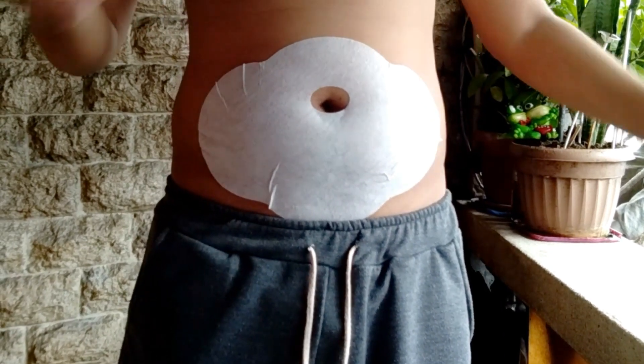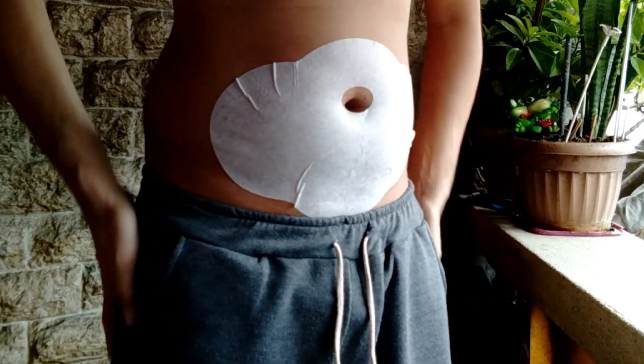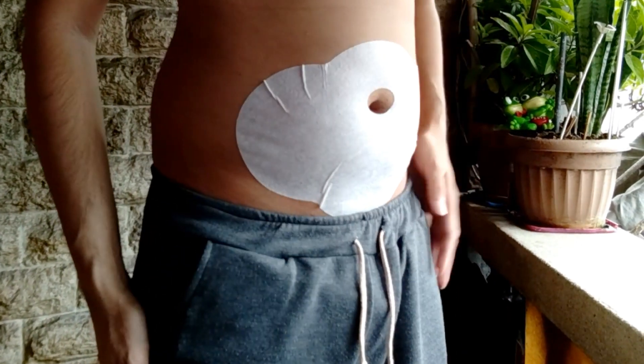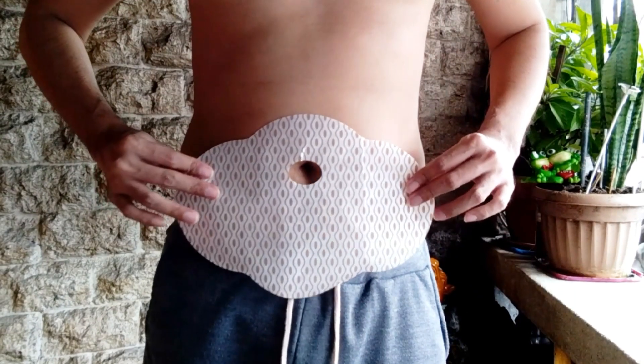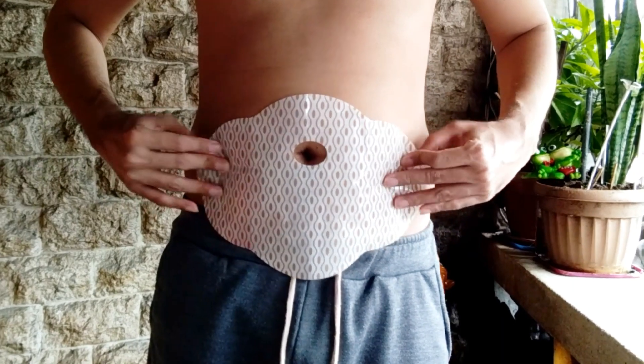So far, so good. It says here that you should let it stay on your belly for 8 hours. So I'm gonna use it every day and see if it can really help me lose weight.